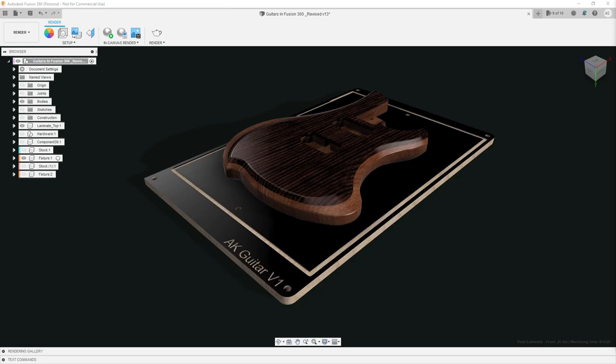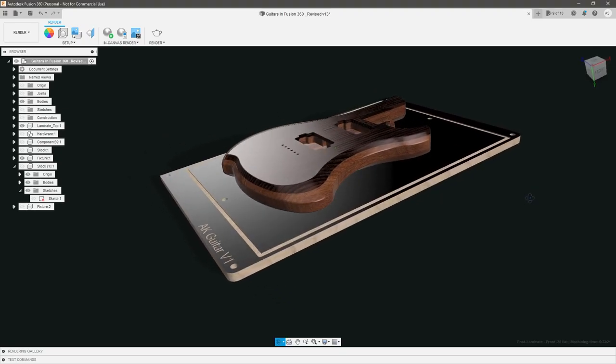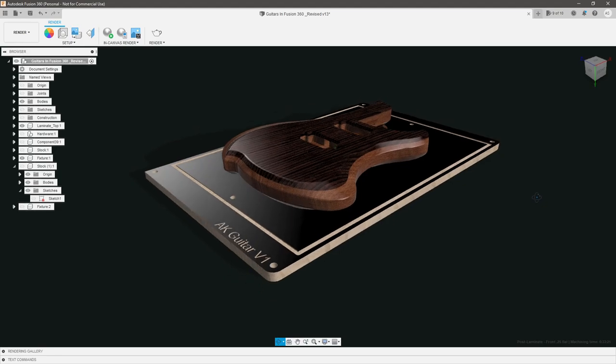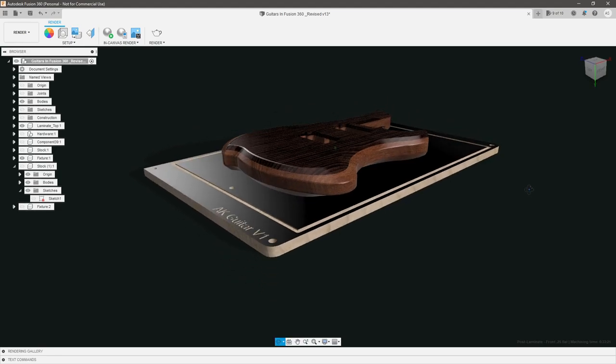Fair warning, this is going to be a pretty long video, so if you'd like to skip ahead, timestamps will be in the description below. Let's not waste any more time and get started. First things first, let's take a second to analyze this body and understand some of the constraints we're going to need to pay attention to as we're programming the CAM — the order of operations here.